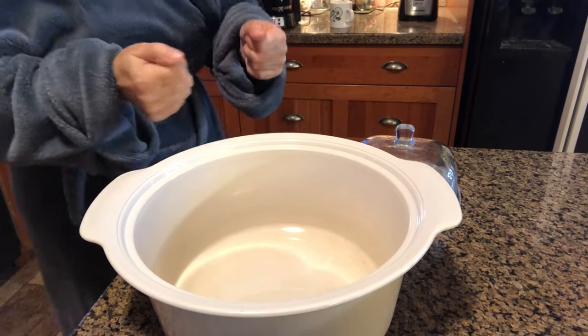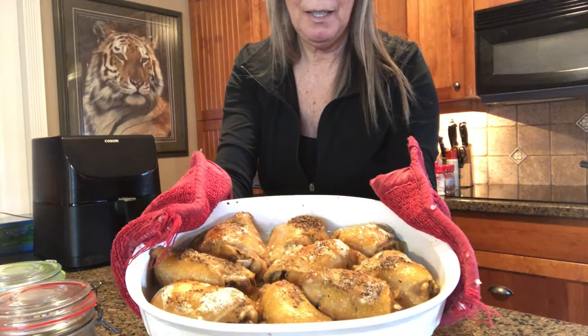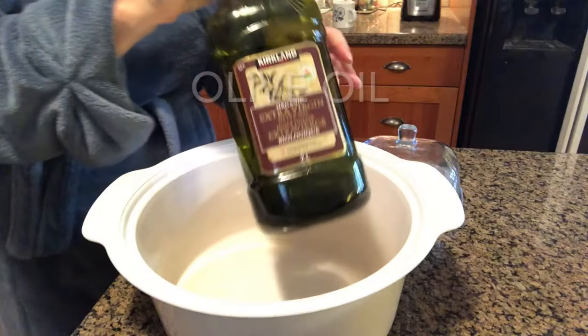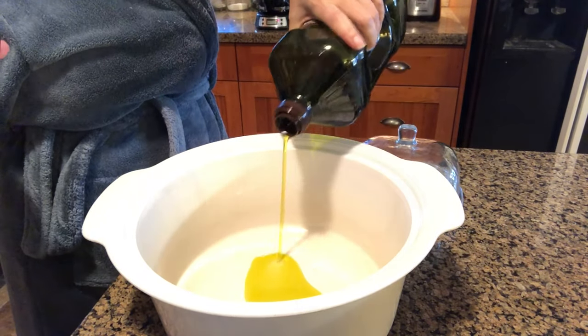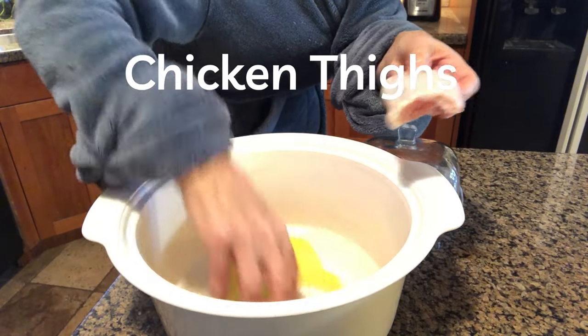Here is your finished product — crispy and delicious. Take olive oil and coat the bottom of the pan, then coat both sides of the chicken.